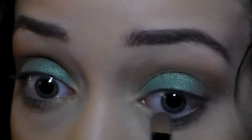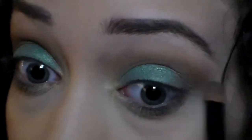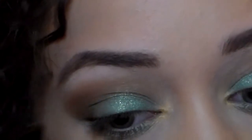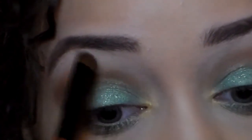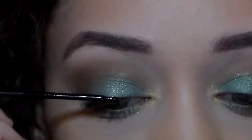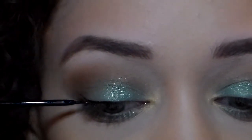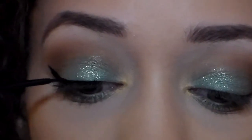For my brow bone I'm going to use a nice off-white eyeshadow, apply that to the brow bone area, and blend it nicely. You don't want to add a shimmery eyeshadow to your brow bone because we already have a lot going on with the eyelids and everywhere else. Once you're done with the eyeshadow, apply your eyeliner.